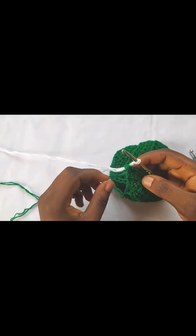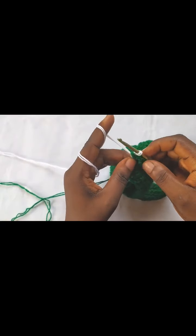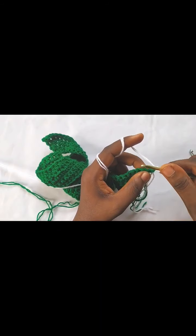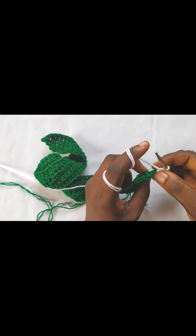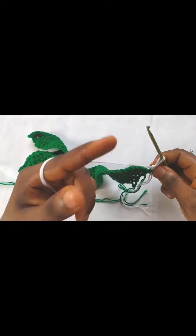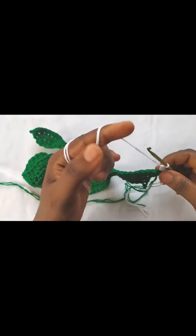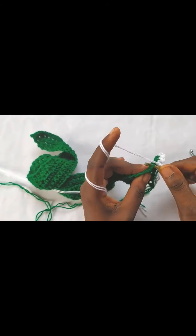For the upper part of the bootie, I'm going to switch to the 4.0 mm hook. Chain one to secure and turn. So far we have 78 stitches from row five. For row six, make one single crochet in the front loop only of each stitch across. At the end of the row we still have 78 stitches. Go ahead and complete your row of single crochet in front loops only and I'll join you when I'm done.